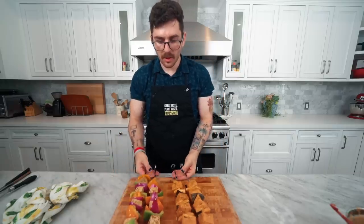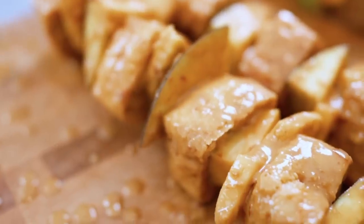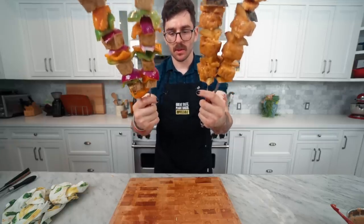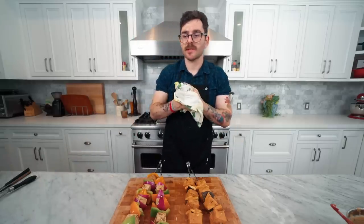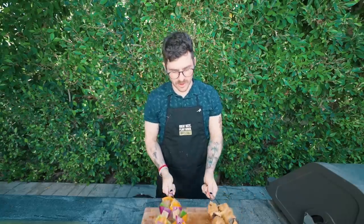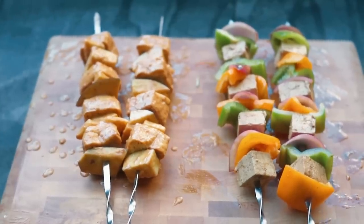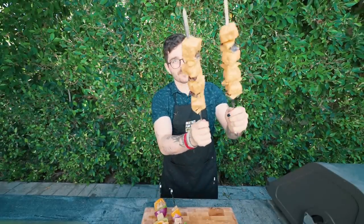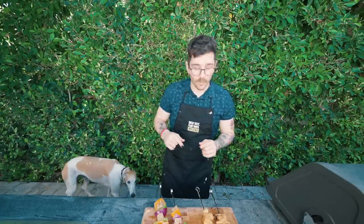We have our four beautiful kebabs — two Thai kebabs and two regular Mediterranean kebabs — all ready to be grilled. Let's go outside. We're outside now! These are making me really hungry. They look so delectable, completely covered in marinade. The classic kebabs look great and the Thai kebabs look exceptional — I'm a sucker for anything Thai.